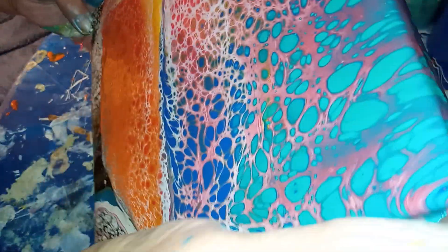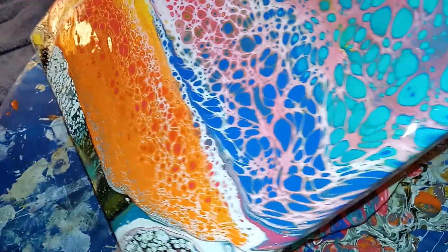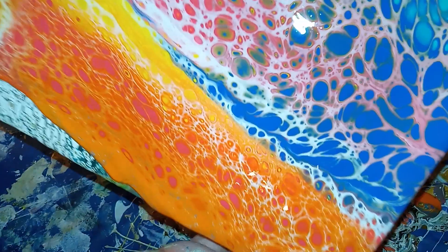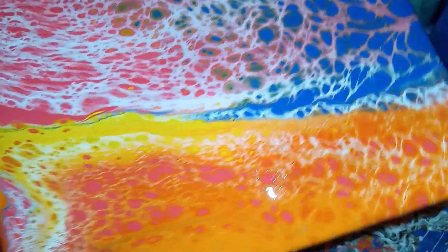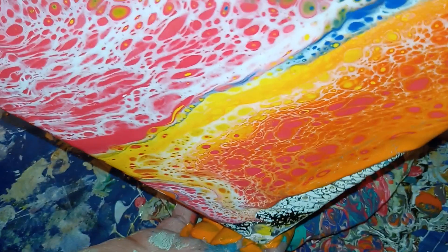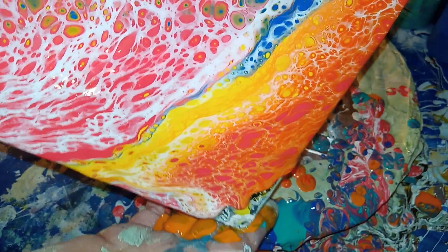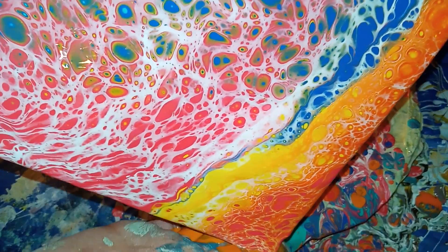I hope everybody's got some really nice plans for the weekend. Whoever has a birthday this weekend, happy birthday! We'll be doing maybe a bloom tomorrow, but I'm surely coming back to my swipes and my white cell activator. See, it turned red over here and orange-ish. That orange and that yellow — so pretty together.